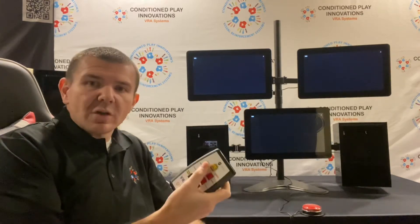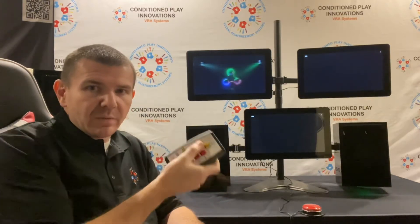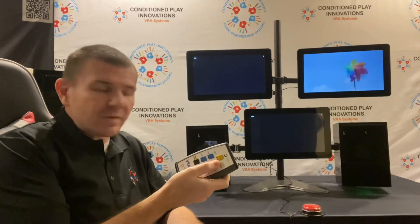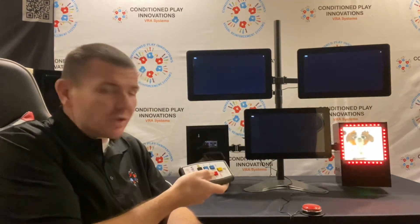This works in conjunction with our traditional VRA remote. You just push the button and the tablet will respond, and it can run up to five units from the same remote. So you can actually have a combination of video VRA in addition to our traditional VRA.